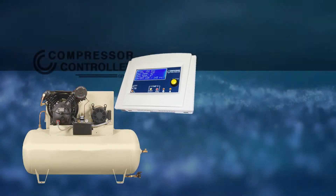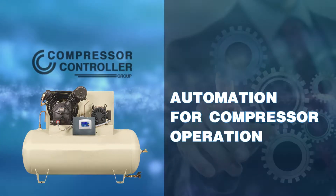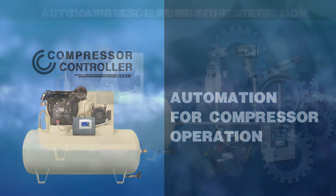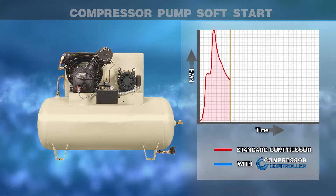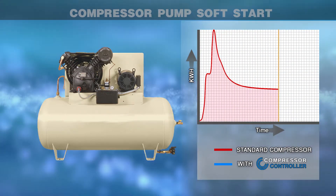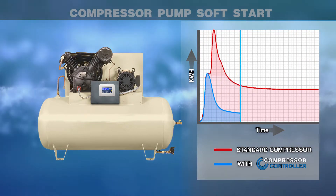With an easy to implement solution, the compressor controller brings low-cost automation to compressor operation. Cold startup in a single stage is strenuous on the motor and pump and also increases the peak current draw.